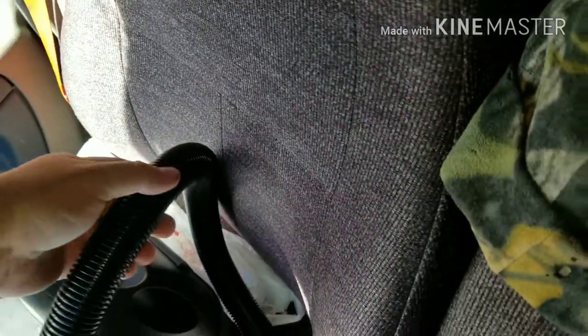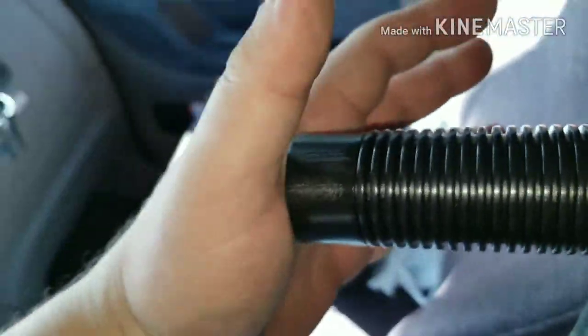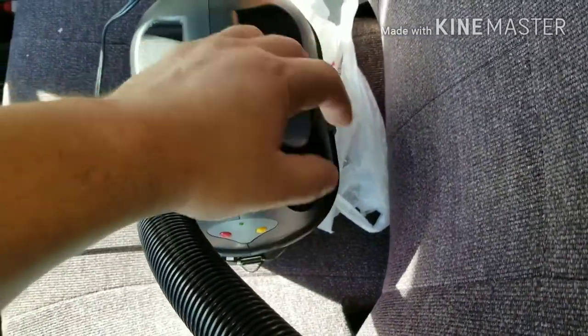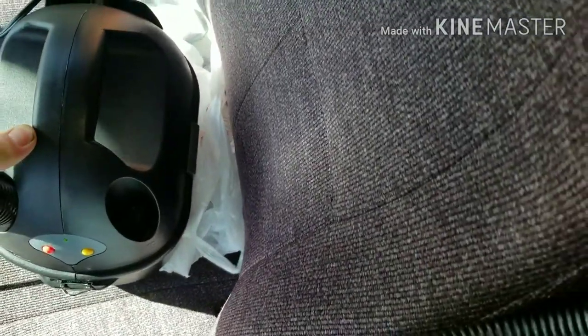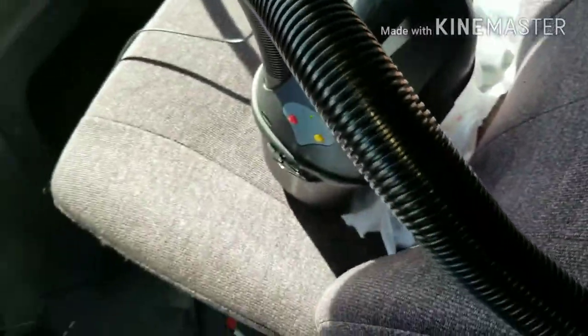It's got two different power settings. It's not very strong on one setting. I noticed this side right here is blowing, so I'm guessing I could pull that out and put it in there and use it to blow up something like an air mattress.